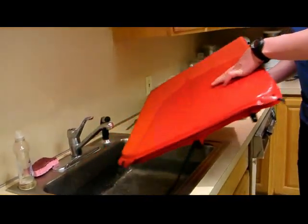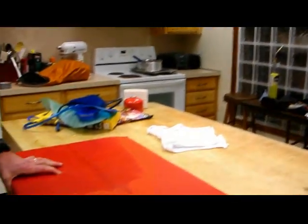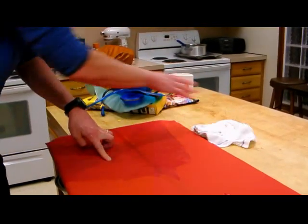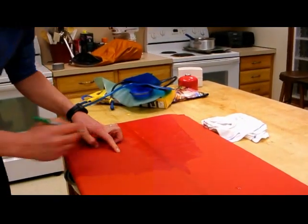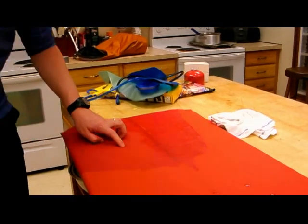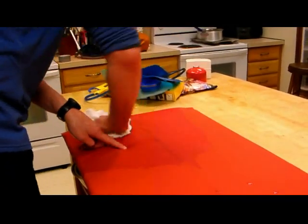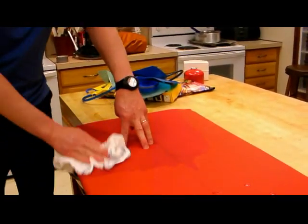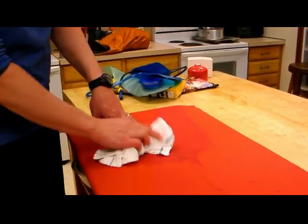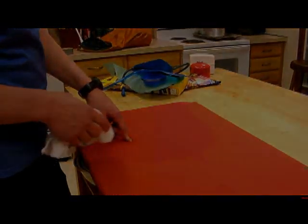I'm going to take my pad out, bring it over here onto the counter. Keep my finger on that, dry it off a little bit, and then I'm going to grab that Sharpie and just do a little circle around that spot where the hole was. It doesn't want to work when it's wet, but a little circle around that spot. Now we need to wait until this dries before we do the actual patching, because the glue doesn't want to stick to wet material. So we're going to come back in a couple minutes and show you how to do a patch once this is dry.